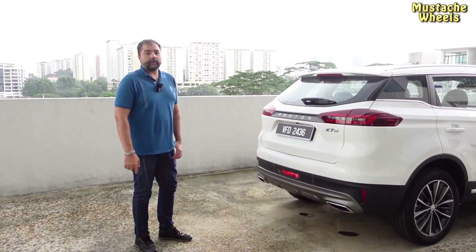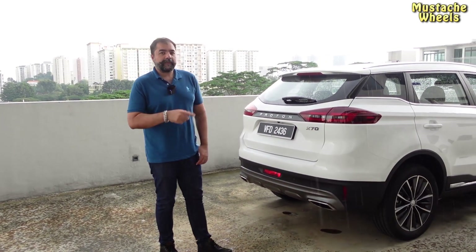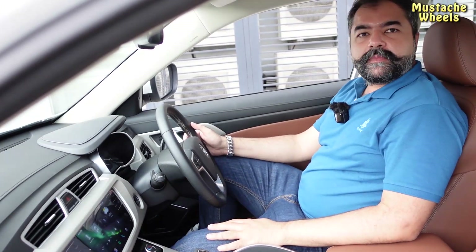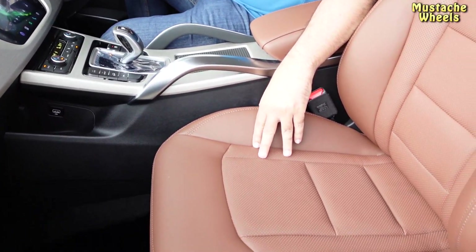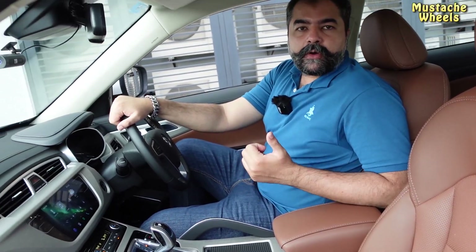The boot will also auto-lock, which is a feature not available in the all-wheel drive but available in the Premium X. Now let's talk about the interior. The interior is very beautiful — there are leather-finished seats. In the all-wheel drive there are leather seats but without the Nappa finish.